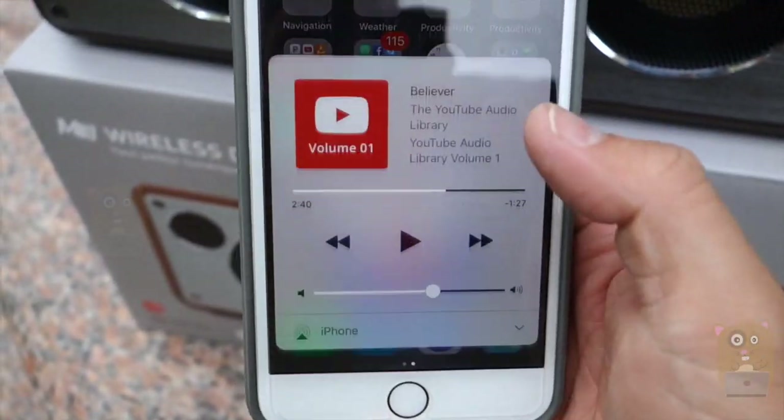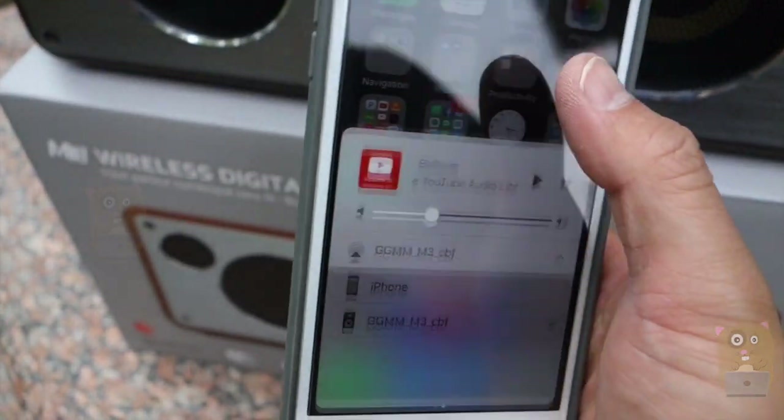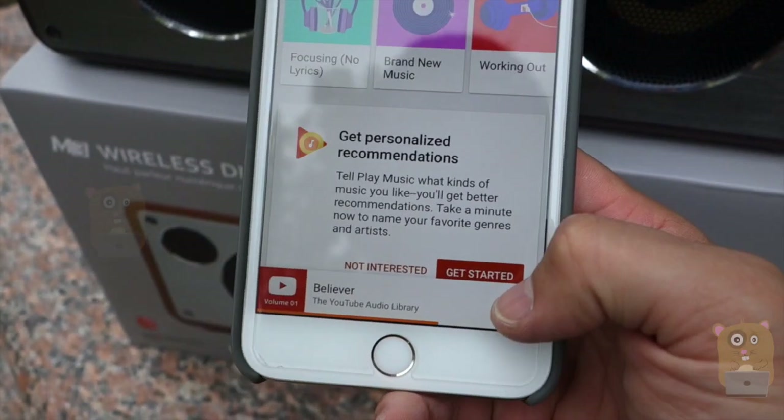This speaker supports AirPlay. Through my iPhone, I can just turn on AirPlay for the GGMM M3. Now let's play some music.